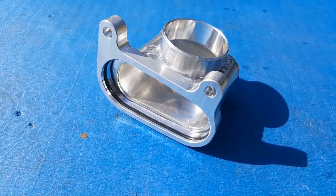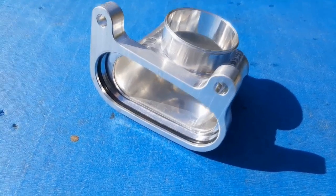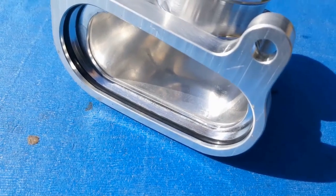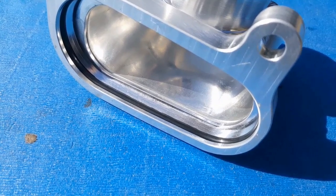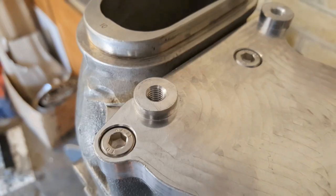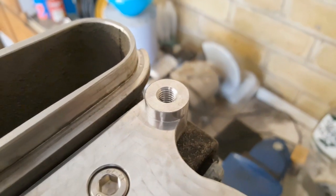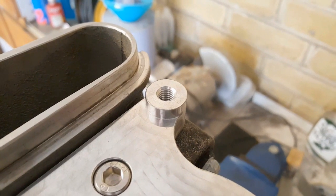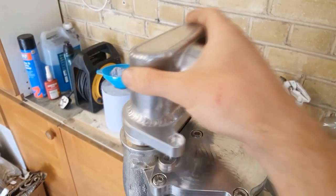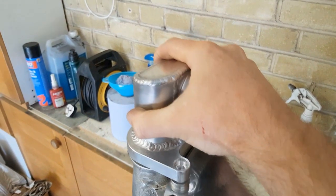Now we can get the inlet itself installed and this is where the G19 kit is really nice for a number of reasons. First, there's an O-ring sat in a machined groove inside the inlet which seals nicely around the Supercharger. Secondly, the inlet is secured in place using fasteners which fit directly into the water pump cover plate we just installed — so there's no need for any grub screws or copious amounts of sealant to get everything connected up and airtight. All I need to do now is locate the inlet over the Supercharger, push it on there and then nip up the two bolts.